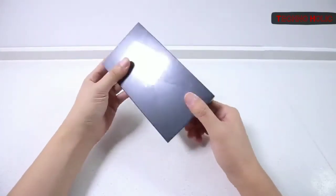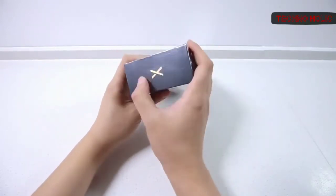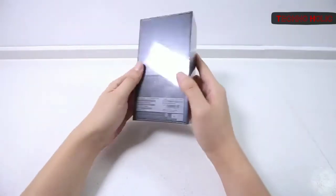Hey guys, welcome to our YouTube channel Technoholic. Today we are going to unbox the newly launched smartphone, Nubia X. The box of the phone seems usual and simple — now let's see what is offered in the box.